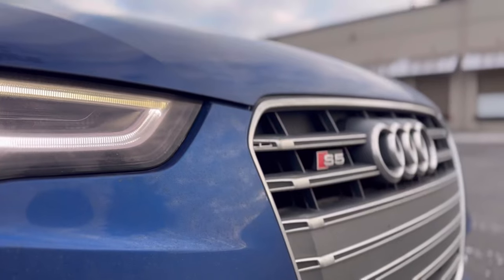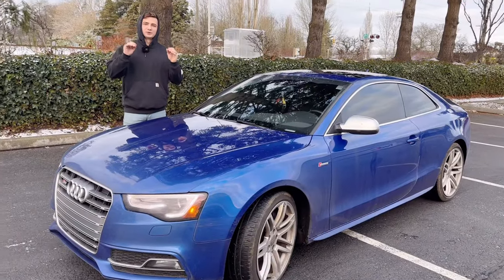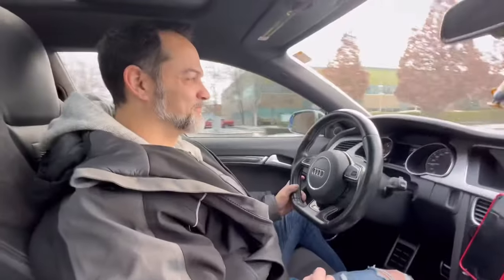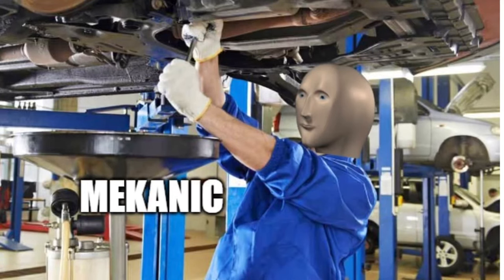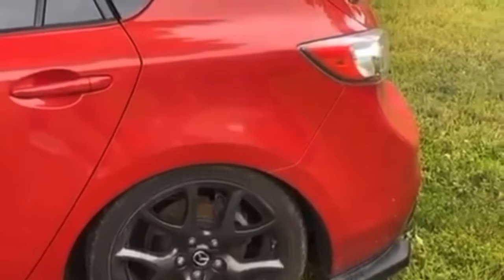This is a 2016 Audi S5 and today we'll be taking this typical Audi and turning it into an ultimate sleeper. You've had this car for about two years, kept it stock, started doing some research, got a hold of me, and we came up with a game plan. I'm definitely happy to help out enthusiasts like you — you're coming from a Mazdaspeed 3, a completely different platform.